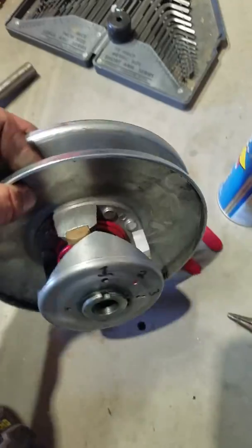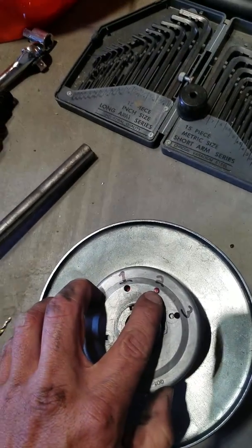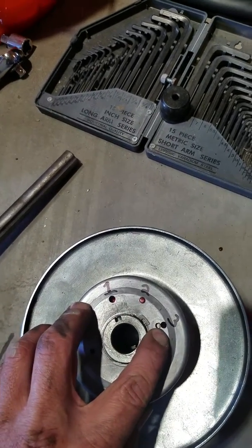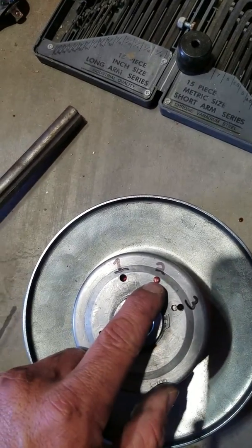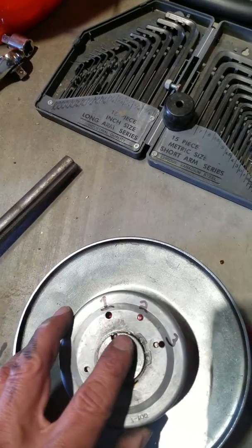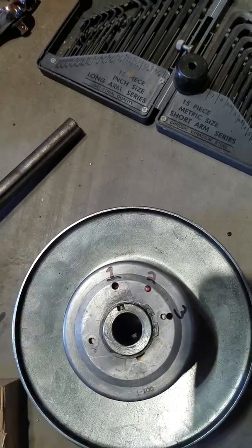Okay, now these are the original holes. This is the third hole that I drilled but the second setting. This is the third setting. I think this will be a better setting for deceleration and being able to drop down a gear essentially when you're slowing down without hitting the brake. So we'll give this a shot.